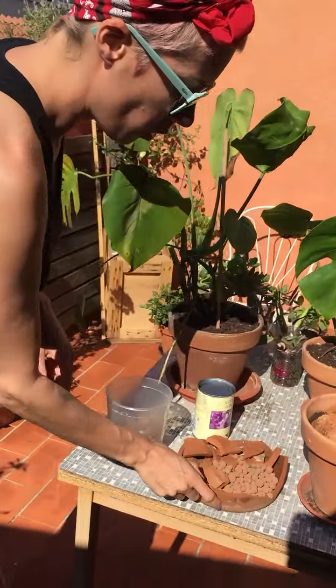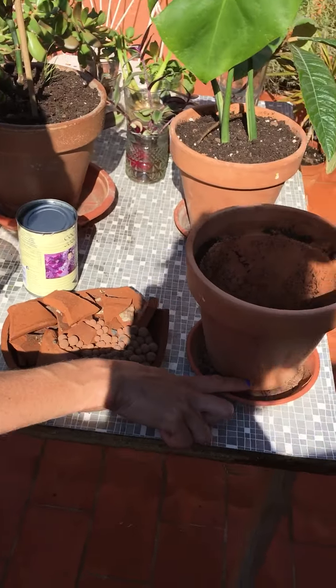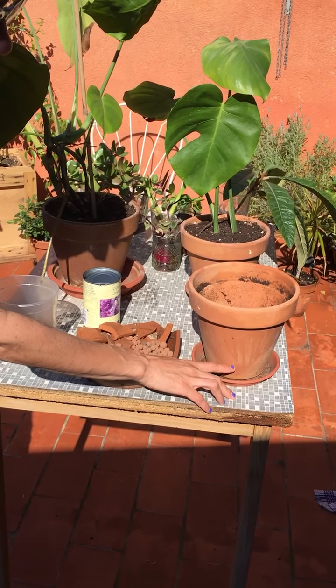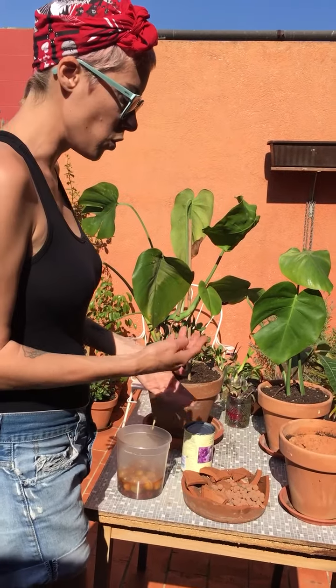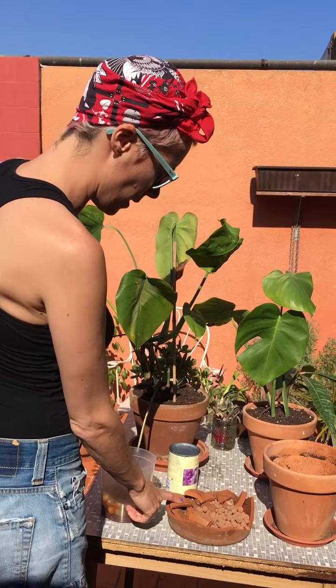At the bottom of each pot, you want to put those little clay balls — a good two to three centimeters. Don't be shy. You really would rather maintain your plant in a good environment rather than be cheap on this material. If you don't have any or can't access them, there's another solution, which is what I did with this.